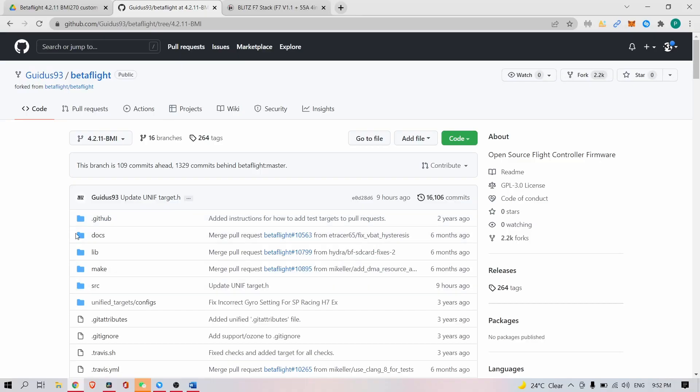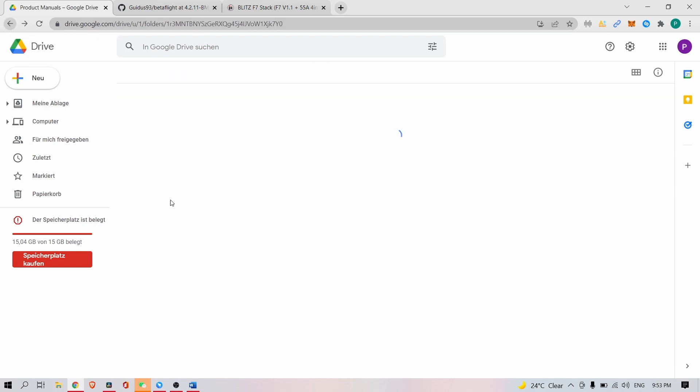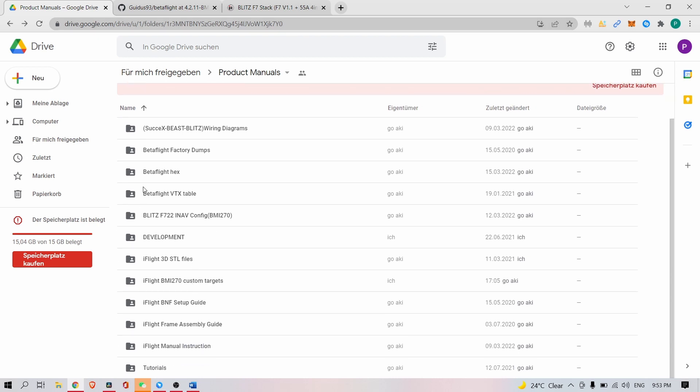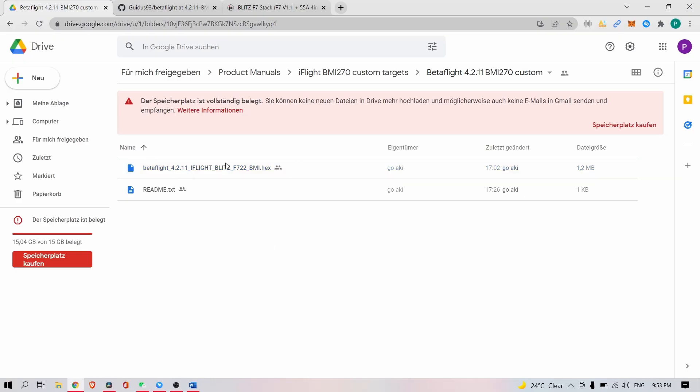I will share the link afterwards. The branch is called 4.2.11 BMI and it's public for everybody. You can go to our Google Drive — I will post the link in the video description. In that Google Drive, search for 'iFlight BMI270 custom targets.' There are two folders. The first one I'll explain is the custom folder, which contains the Betaflight configurator hex file for your Blitz F7 flight controller, including the BMI gyro.